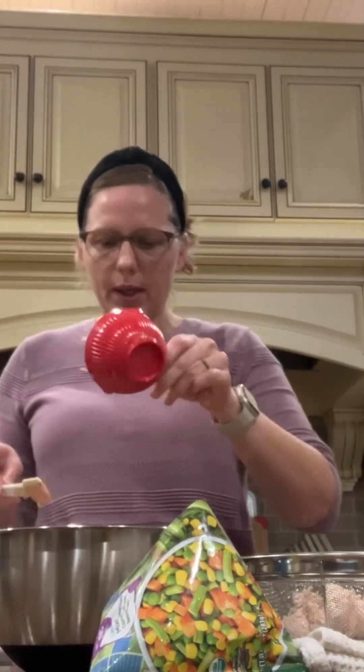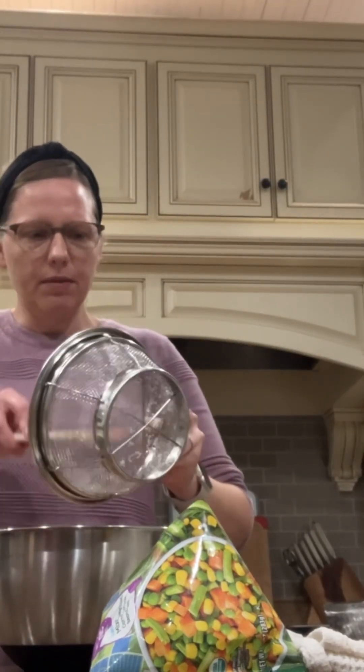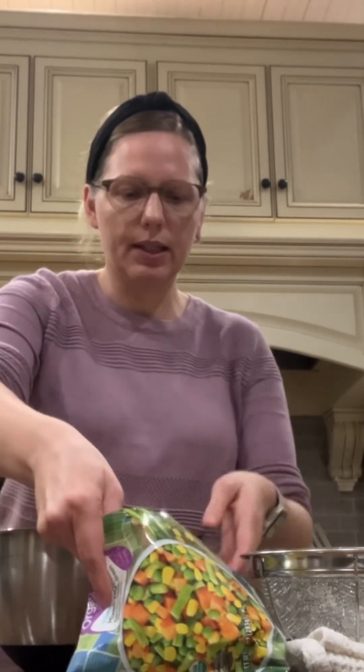I'm going to throw in one cup of cheese just to give it some nice creaminess, and a can of chicken. Aside from leftover chicken or leftover turkey from the holidays, you could also use tuna in this recipe and it would turn out really good as well if you like tuna.